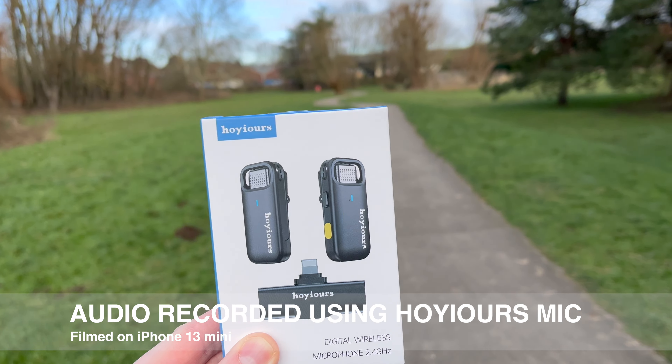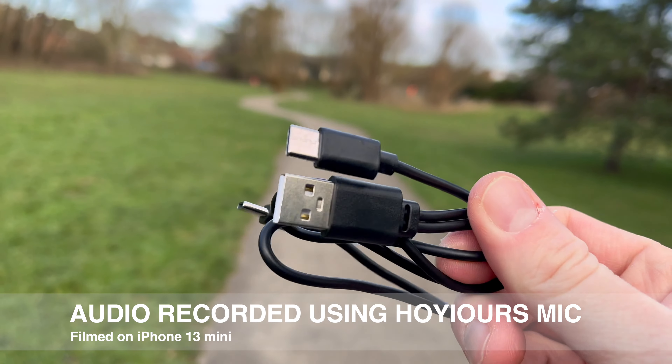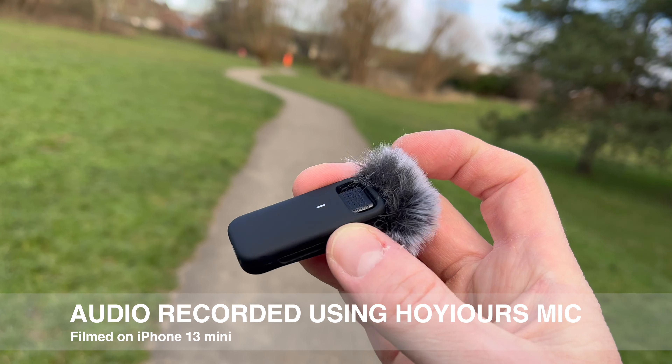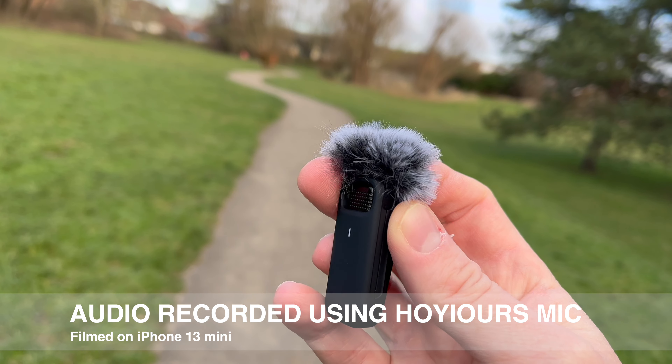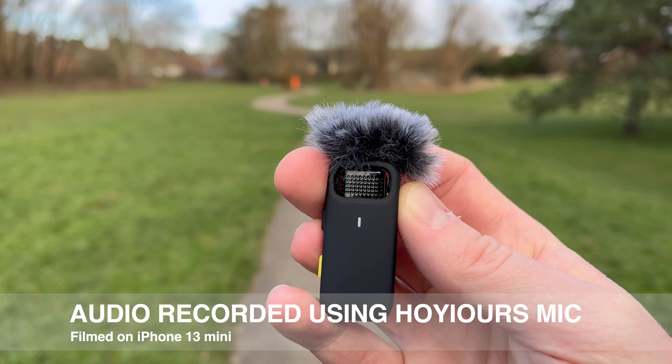The system comes in this case and there is no charging case because this only cost me £18 or $18. You get a USB-C charging cable which has two USB-C ends on it. You get two of these microphones that come with detachable wind muffs, although I'm not sure how useful they're going to be, and you get a transmitter — I'm currently using the transmitter on one of the microphones.